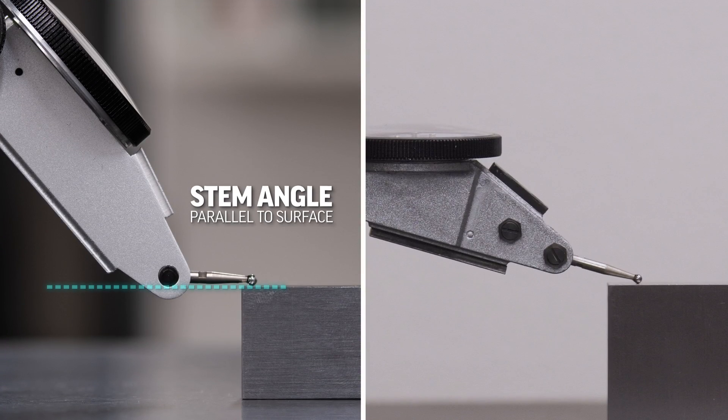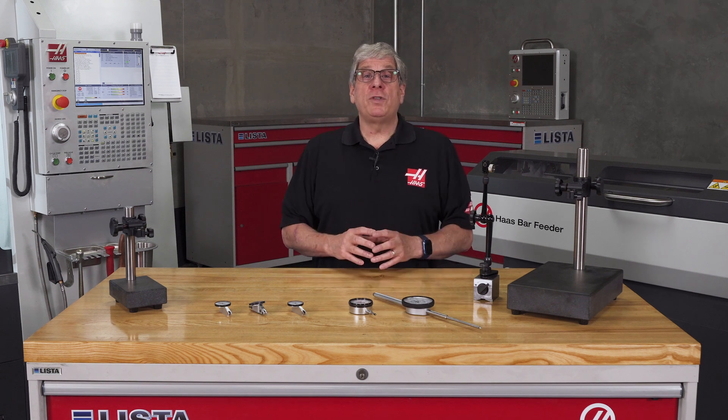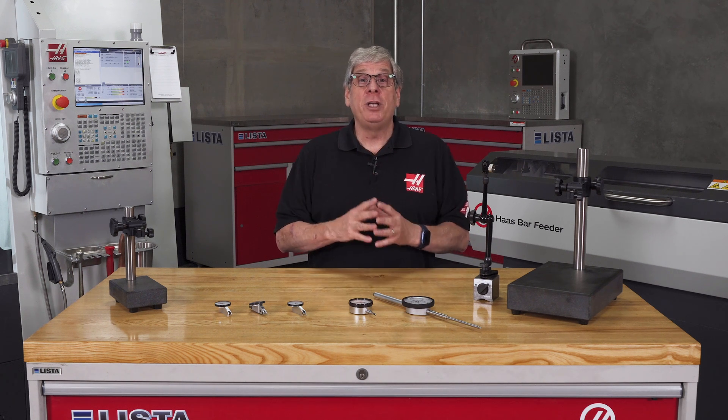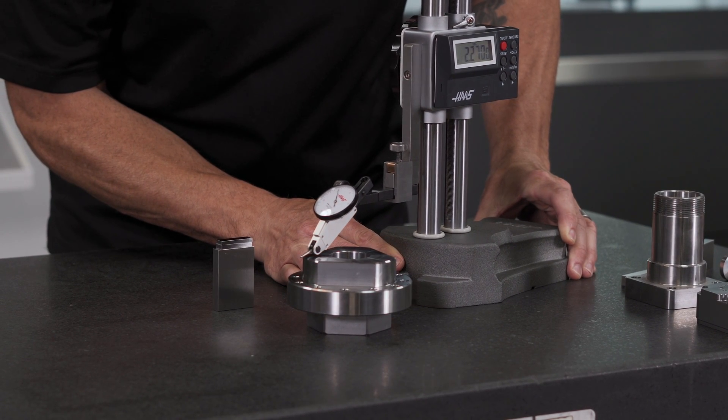Stem angle should be parallel to the surfaces, or at 12 degrees, depending on the indicator used when taking this type of reading. You can remove the cosine effect if your stylus can't be positioned parallel to the surface — or at 12 degrees — by taking the measurement using your machine's coordinates. This also works with measurements read using a height gauge.